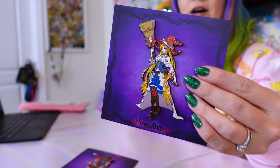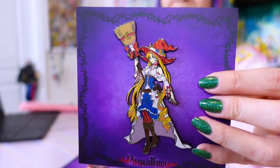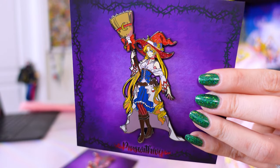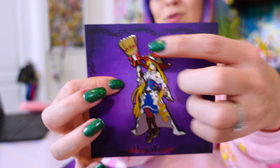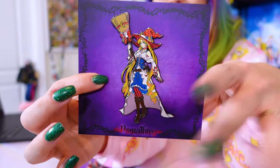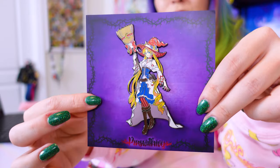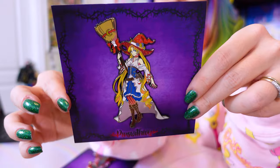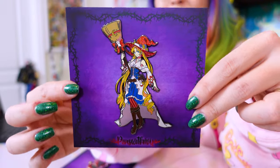These two pins are from a maker named Pins with Ivy. As y'all know, I'm obsessed with Halloween, so I had to get these pins. Here we have Usagi as a witch — isn't that cool? She's got glitter in there, a glittery hat, a broom with a crescent moon at the top, and her pigtails. I just love this whole design — it uses the Sailor Moon color scheme but makes it very witchy. This is the perfect pin for Halloween.